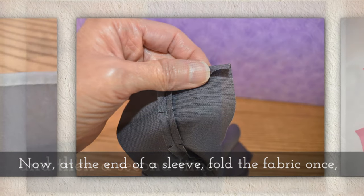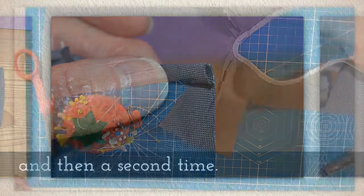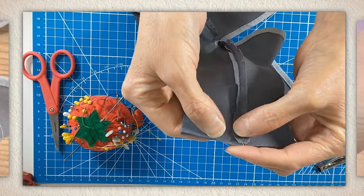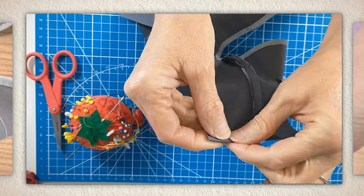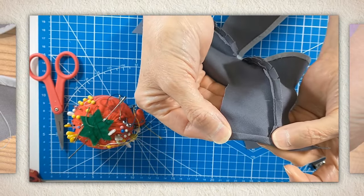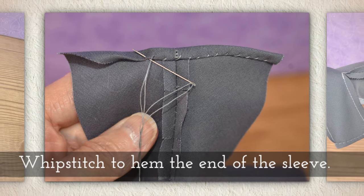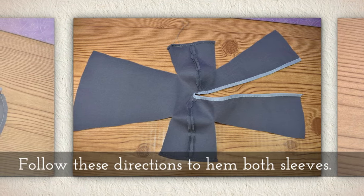At the end of a sleeve, fold the fabric once and then a second time — we're creating a double fold hem. Here's the end of my sleeve: I've got that seam flat, I fold once, fold the seam, I fold twice. Roll it up against the seam and then you can start stitching. Whip stitch to hem the end of the sleeve. Follow these directions to hem both of your sleeves.